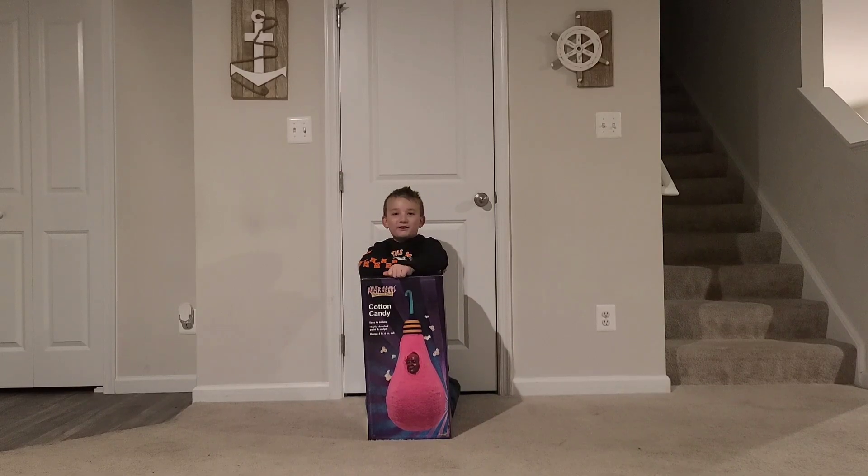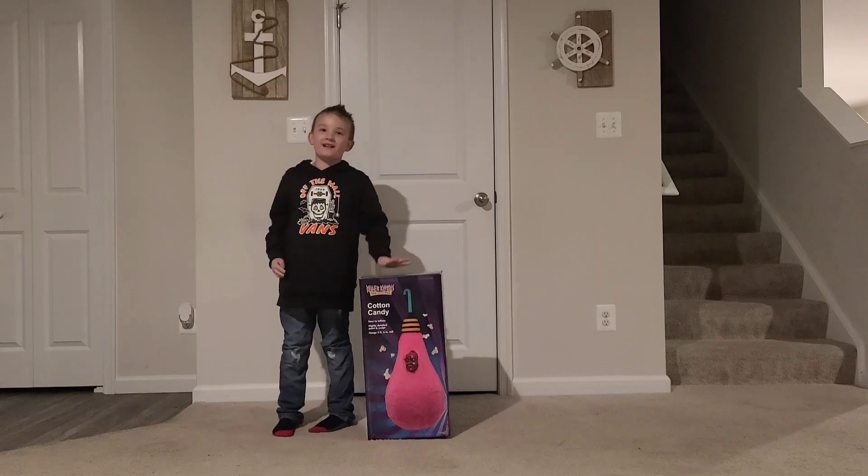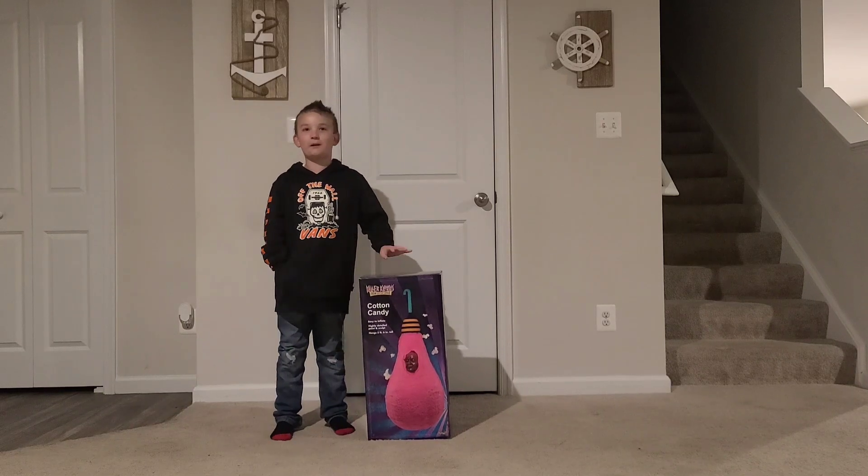Hey guys, this is Funos here. Make sure you like and subscribe. Today we're going to be unboxing the Cotton Candy Cocoon from Killer Clowns from Outer Space. I got this for my birthday.